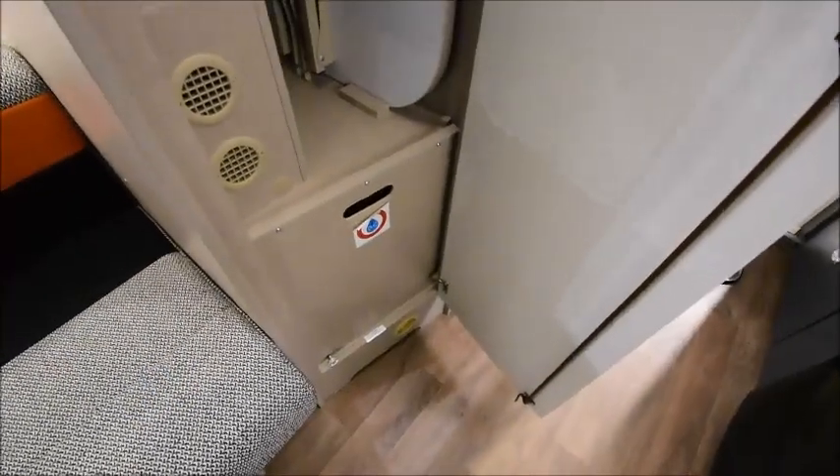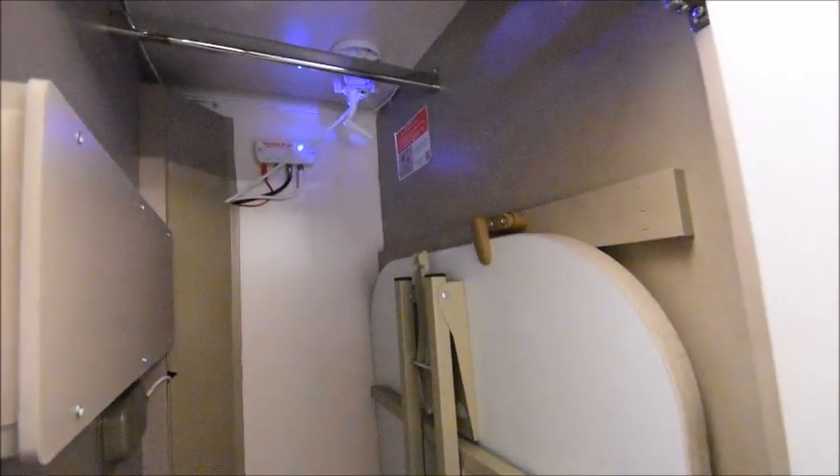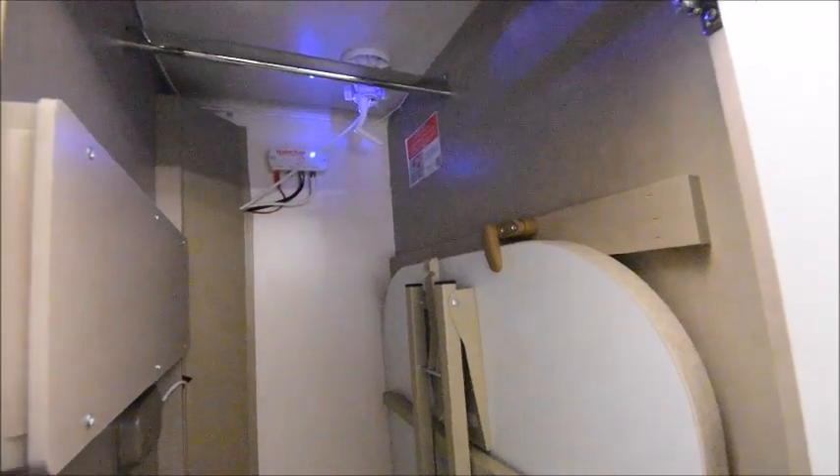When it comes to storage, you've got the wardrobe here and it's not a bad size. This is also where the table goes, and the Status TV aerial is also placed here so you can adjust it.